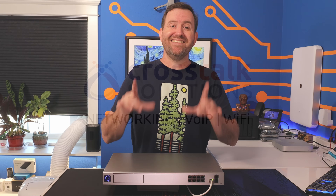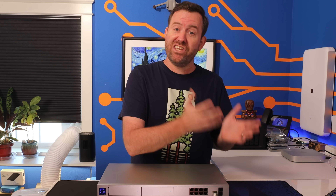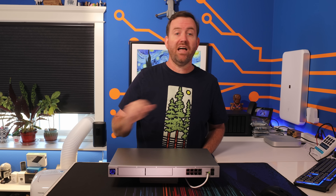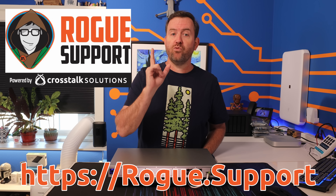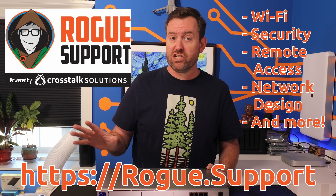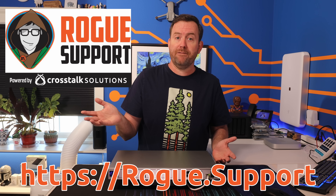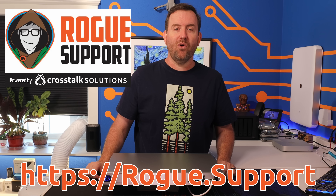Buying brand new equipment and setting it up properly often comes with a learning curve. Have you set everything up with best practices? Is your security tight? Are you using the device to the best of its capabilities? If you need expert help with any of that and more, you can rely on the friendly and helpful network techs at Rogue Support. With Rogue Support, you're just one ticket away from the network of your dreams. All of our techs are experts in wireless, network security, remote access, and we specialize in troubleshooting and configuring unified networks along with any other vendor's equipment. So be sure to contact Rogue Support today on the web at rogue.support.